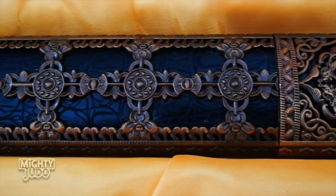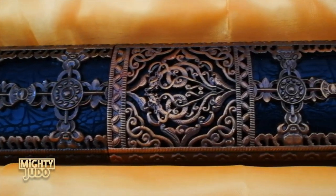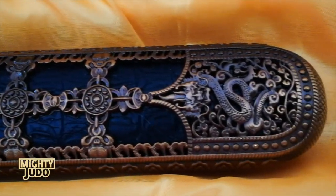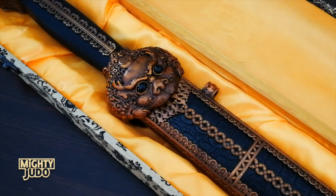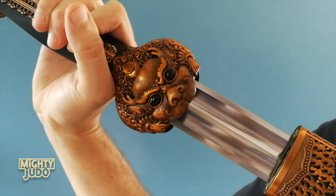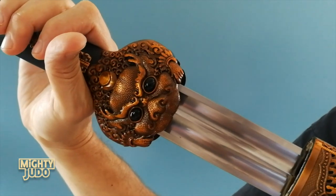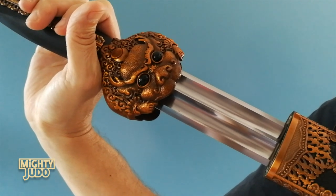I should mention that all this metalwork is completely open — you can actually see through all these little openings. Whoever designed this replica really wanted to do it justice. The sword feels solid. There's no rattling, nothing loose, nothing that would indicate that you wasted your money. The blade is short and stocky, and thicker than it probably should be. It's got this cheesy double fuller, which I dislike, but if I'm honest, I don't dislike it as much as I thought I would. The description said it's 1060 carbon steel.